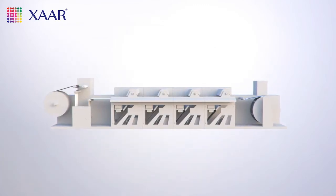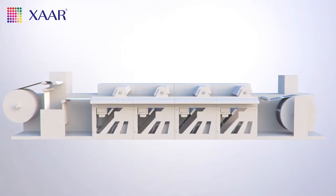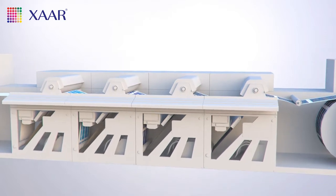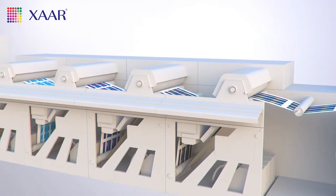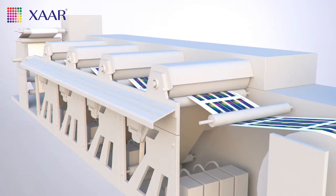The packaging industry has never been more competitive. It's a constant challenge to help customers make their products stand out from the crowd, and continuous innovation is important to keep the orders coming in. So how do you meet the demand for new and exciting effects at a reasonable price?